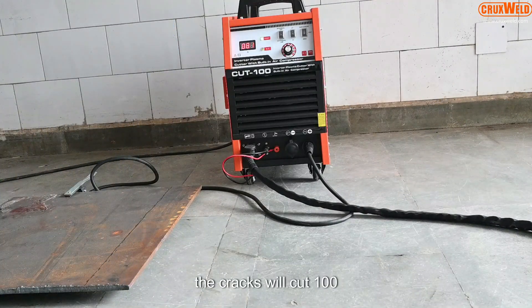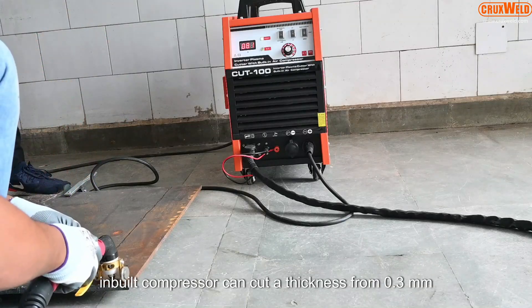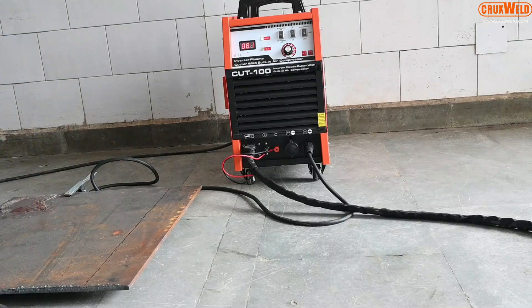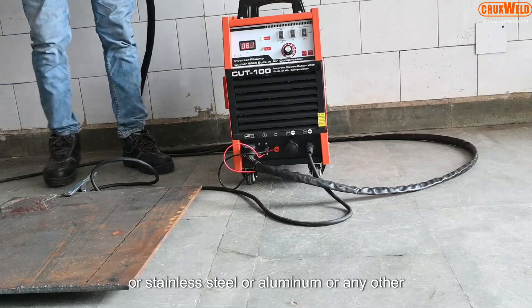The machine with the inbuilt compressor can cut a thickness from 0.3 mm to 25 mm of metals, whether it is mild steel, stainless steel, aluminium, or any other.